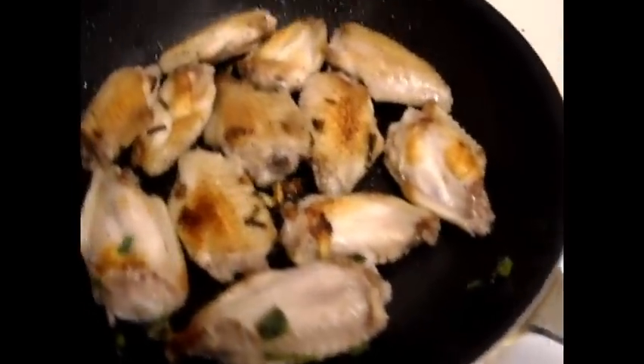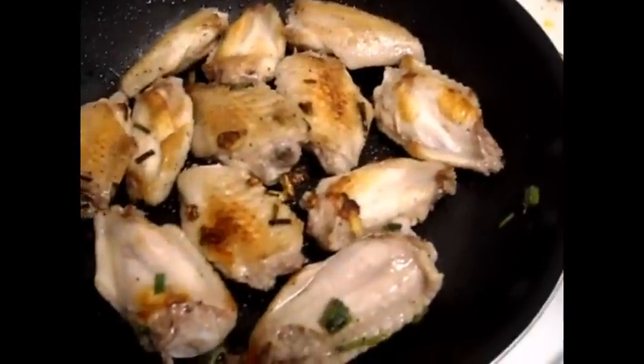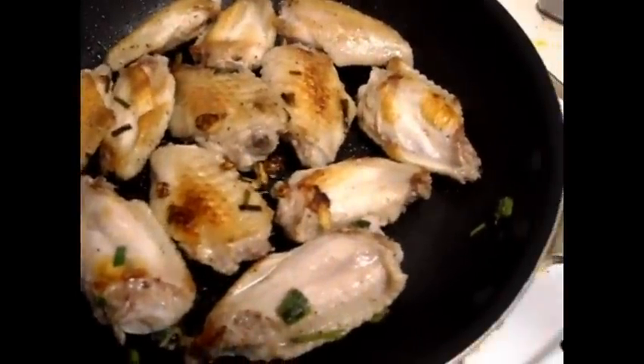Make sure they're cooked well — you don't want to have raw wings. To make the sauce, you can use a small pan. You could use hot sauce, or you could use that miso, soy, and ginger dressing that I've used in a past video.